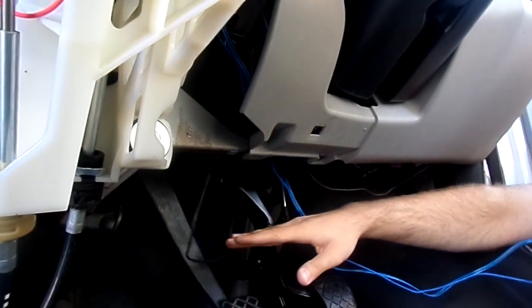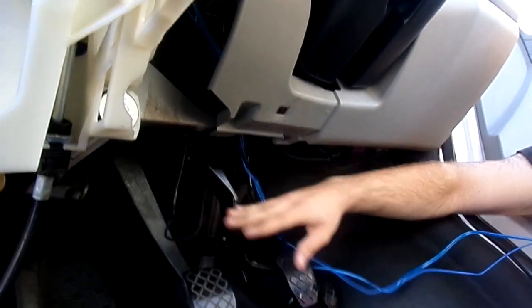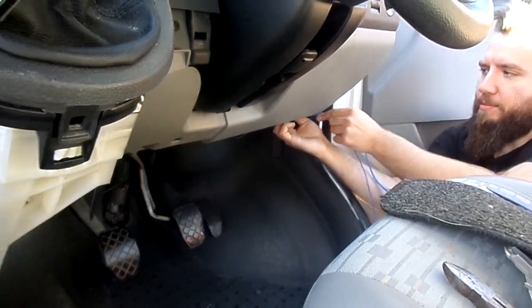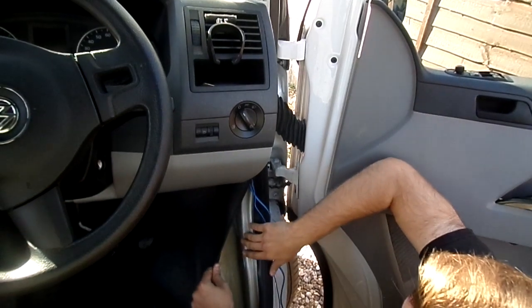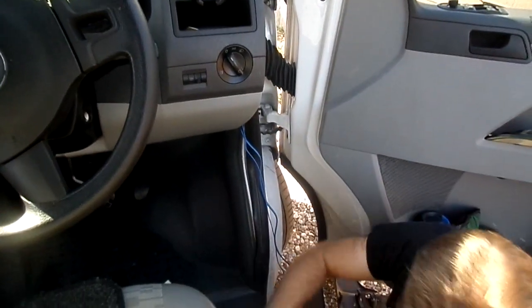Luckily on these they've got a foot panel, like a kicker plate that goes under there, and that will hide all the cables out of the way so you're not going to see anything ugly. From there you're just going to be bringing them up around, and in this application it's best to go through where this rubber trim is - nice big area to work in, it's not going to pinch. So I'm just going to bring them around here underneath this foot plate.